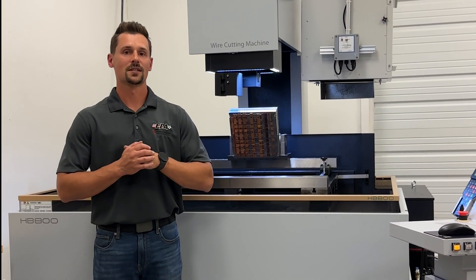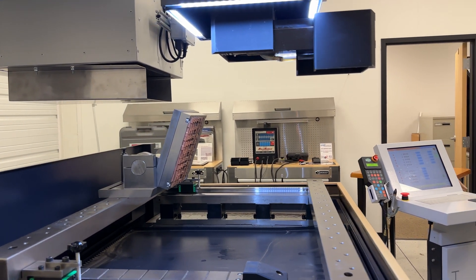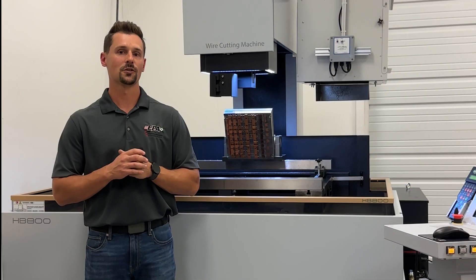Hey, Clay here at EDM Performance Accessories. We have our new tilt and slide accessory for the HB800 and HB600 EDM machine we're going to show you today.